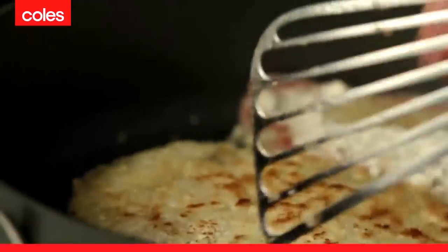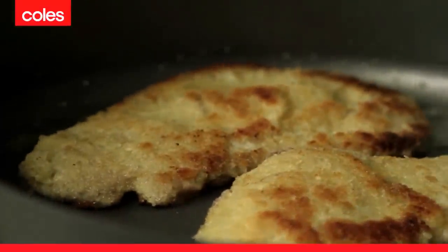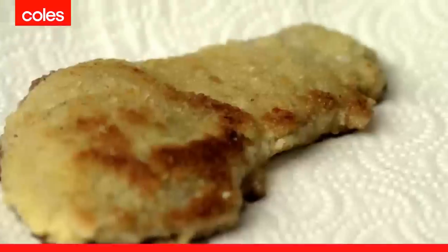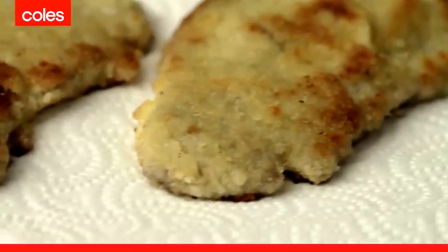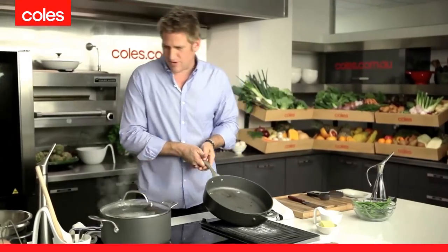If it's golden brown and looking crispy and delicious, it's ready to go — and these are looking pretty good. Flip it over. Oh, delicious! Once the schnitzels have been coloured beautiful and golden on both sides, remove them from the pan onto some absorbent paper to take off a little bit of that oil. Then in the same pan, we're going to sauté our green beans.